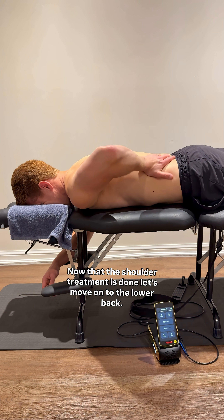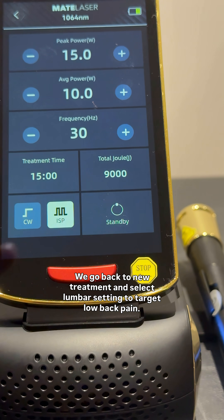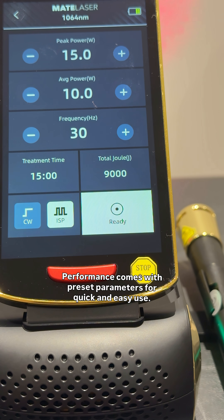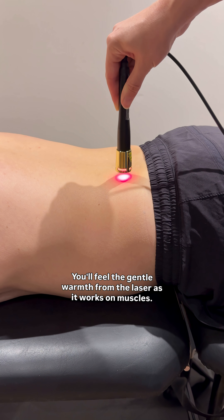Now that the shoulder treatment is done, let's move on to the lower back. We go back to new treatment and select lumbar setting to target low back pain. Just like before, the X1 Performance comes with preset parameters for quick and easy use. You'll feel the gentle warmth of the laser as it works on the muscles.